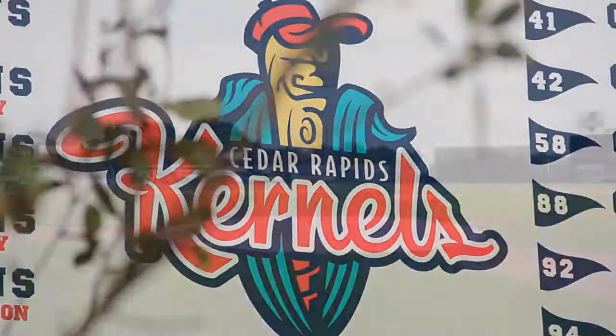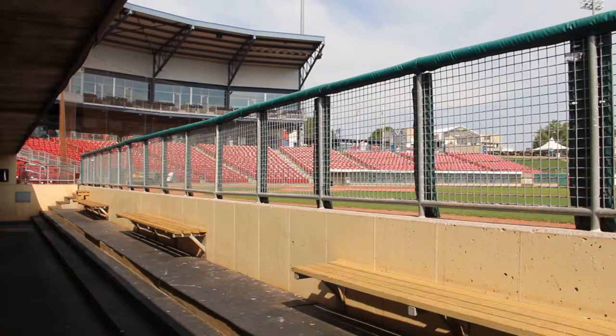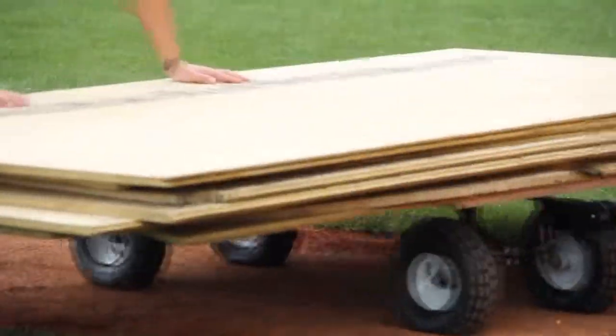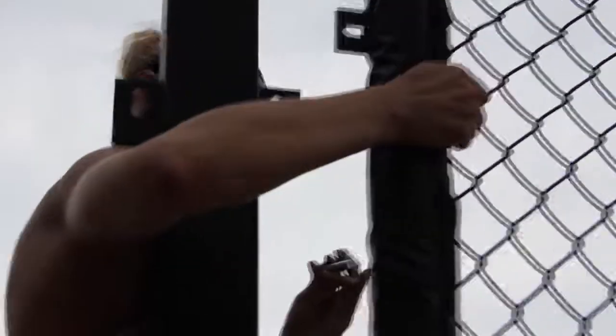They set up a 28-foot octagon on our home plate for the 300 seats that sit in front of it. It will encompass all the grass behind home plate and about eight feet wide of the grass all the way around. The rest of the octagon takes a lot of people to hold whole pieces in place while we're bolting it together.